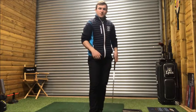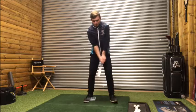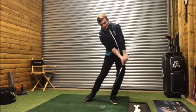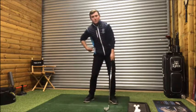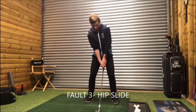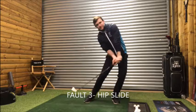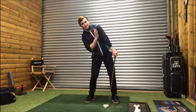That's going to help create de-loft and more compression and consistency at impact. One of the biggest faults I see is the left hip sliding too much towards the target on the way through — the left hip gets a little too high or too low. A lot of golfers who get into the sliding position have hips moving excessively forward and their upper body tilts back.